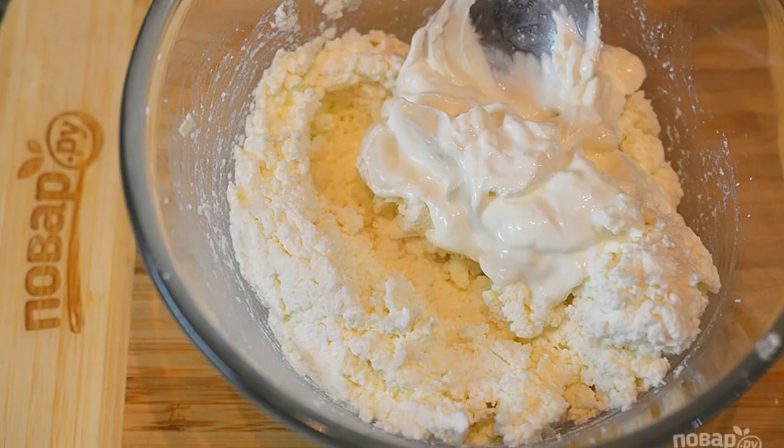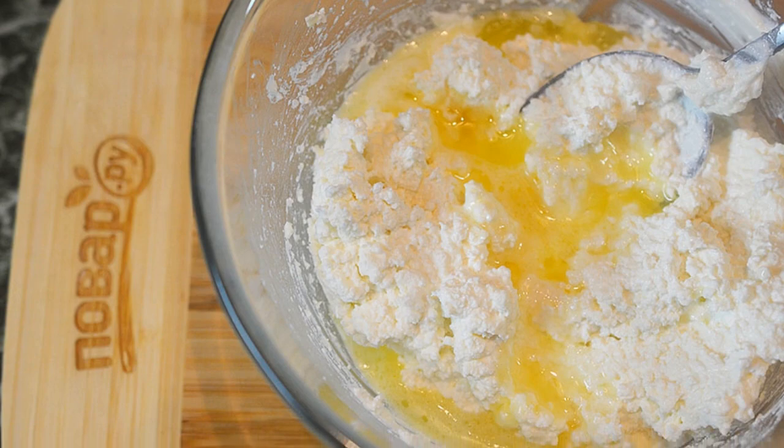Mix cottage cheese with sour cream. Step 2: add the melted butter.